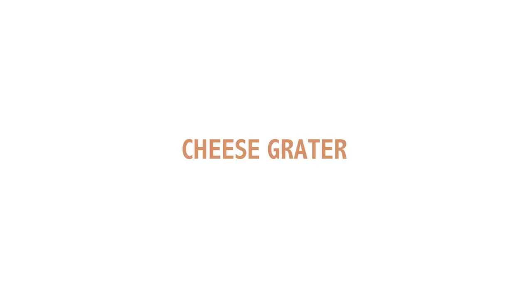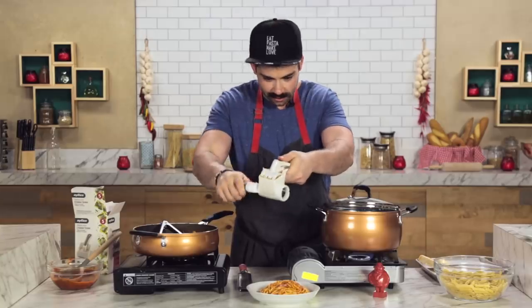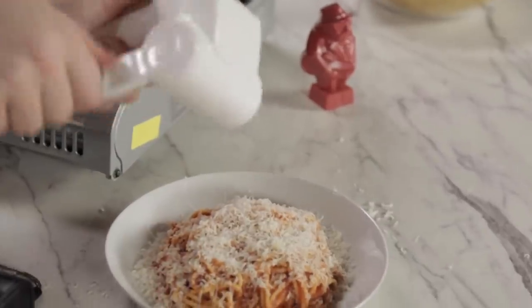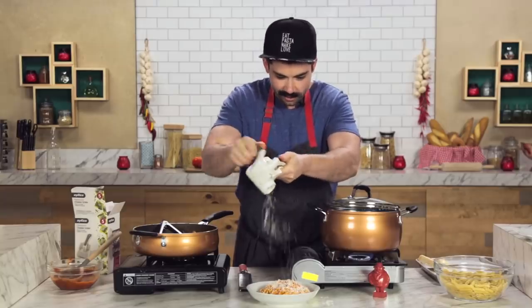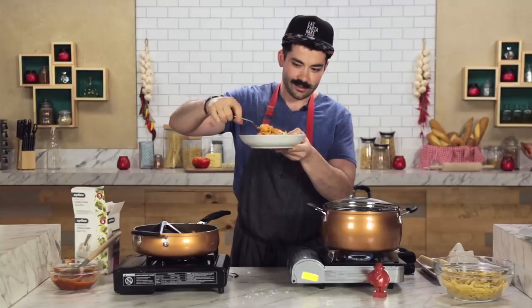Now I have another pasta gadget here — my cheese grater. Going to break off a piece, slide it inside. And oh my gee, look at that. Cheese grater worked great, did what it should, kept it nice and easy. You twirl it and swirl it and enjoy it.